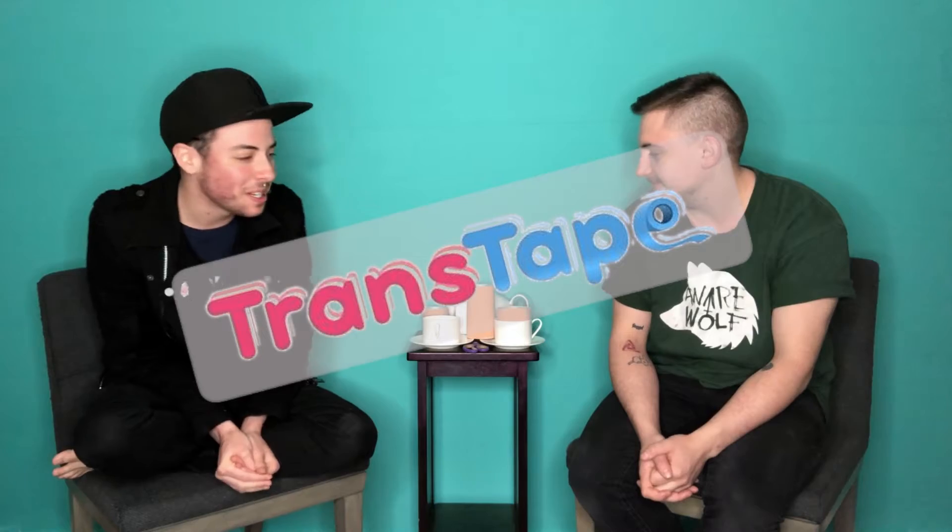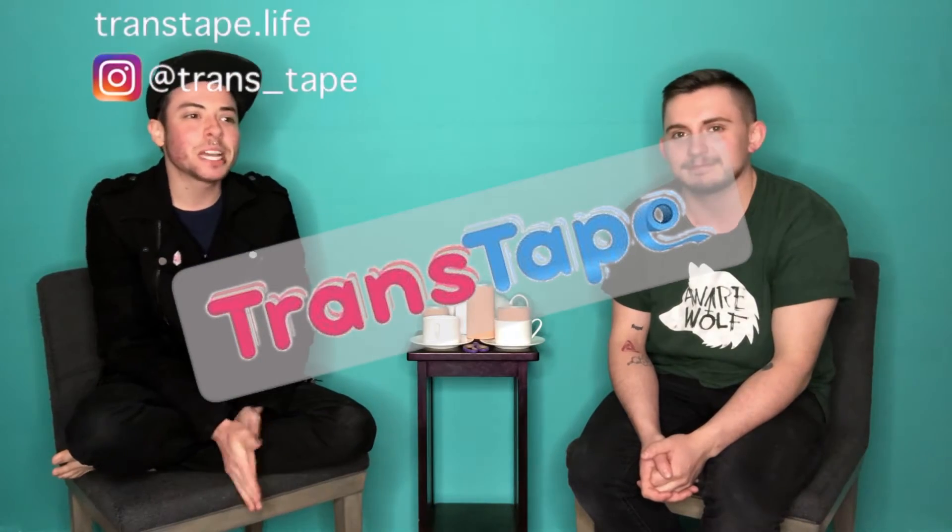Hey y'all, it's Rico and Sam. We're back with another review — we are reviewing trans tape. This is something I've been wanting to review, especially since summer is coming. You know how bad it is binding in the summer heat, but we really wanted an alternative to wear normal tank tops or unbutton our button-downs to show some skin. So we have trans tape.